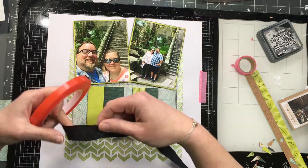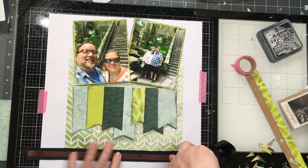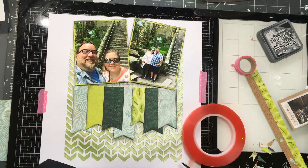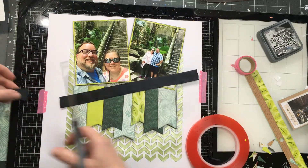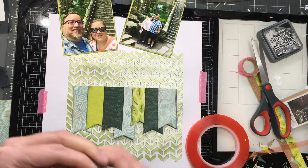Here's a good trick: the redline tape is perfect for ribbon. If you're like me and use a lot of ribbon to use it up, sometimes ribbon just doesn't stick with your ATG or even liquid glue, but that redline tape really does hold ribbon down. So I use that all the time for ribbon.